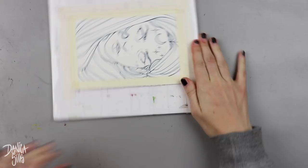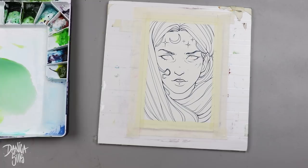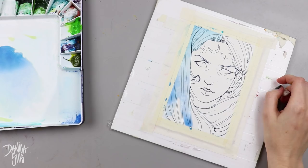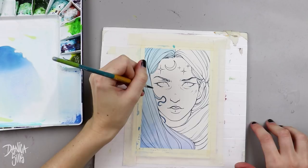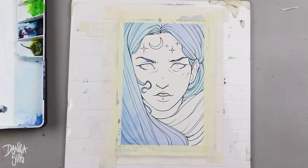Hi guys, welcome back to another video. Today I want to talk about a specific topic that I'm very interested and passionate about. I had a point in my life where I was working towards an art career during high school and college, when I realized I was stagnating and not improving. I wanted to figure out the root of that — ultimately I came to the conclusion that I just wasn't doing what I needed to do to self-critique myself.